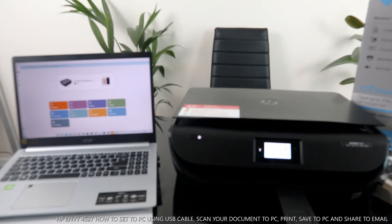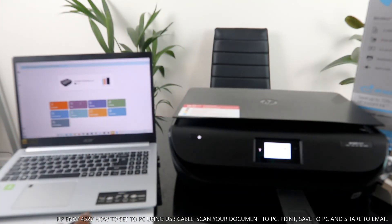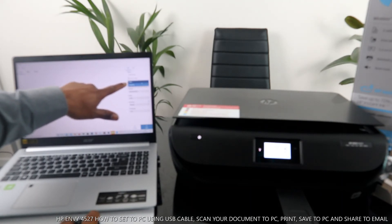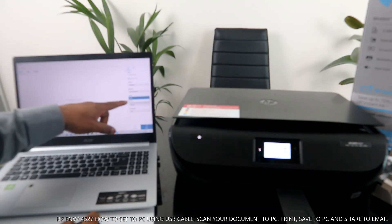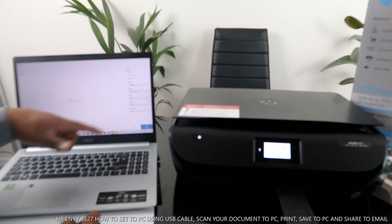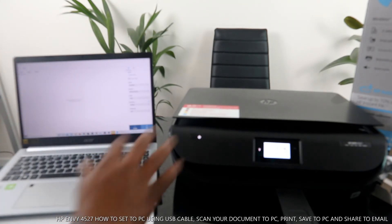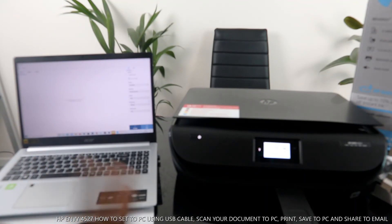This printer is not connected to Wi-Fi — it's easy to do this following these instructions. Sometimes people struggle with Wi-Fi, so by connecting via USB cable you are ready to go. If you want to scan a document, select 'Scan.' Choose the document type — if it's a photo select photo, but here we have a document. Select the size, and for output colour select greyscale or colour. For resolution, you can select 600 DPI or 300 DPI — I'll leave it at 300 DPI. Compression can be low, medium, or high. You can also select 'Preview' to fetch the document first.